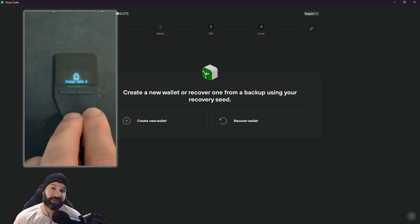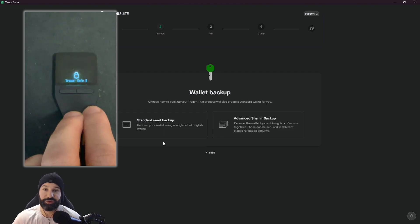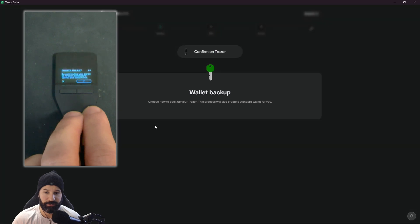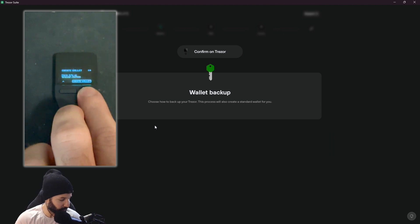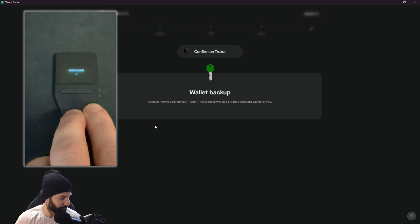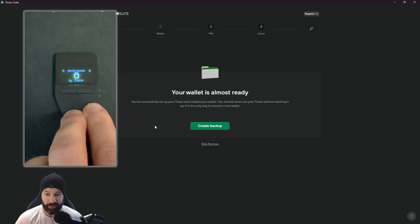If you have an existing wallet you can choose 'recover wallet' and set it up using your past security phrase. Today we're going to set up a wallet from scratch to show the entire process. We select 'create new wallet' and there are two options: standard backup and an advanced Shamir backup, which breaks your key into several parts. For today we'll do a standard seed backup. We click on it, confirm on the device, scroll down, confirm 'create wallet', and it processes. The wallet is almost ready — now we'll hit 'create backup'.